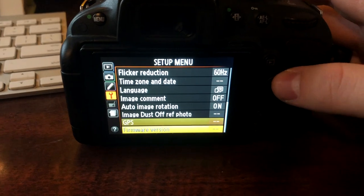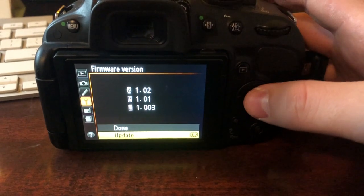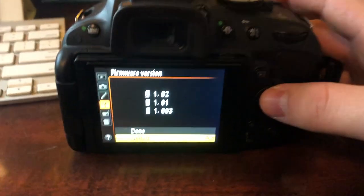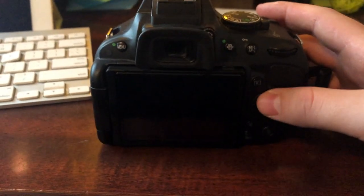Extract that and put it in your camera. You're going to go to the setup menu, hit 'Firmware Version', and then hit 'Update'. I've already done this so I'm not going to do it again, but once that happens it's going to start updating and it's just going to be done. So that's how you do it.